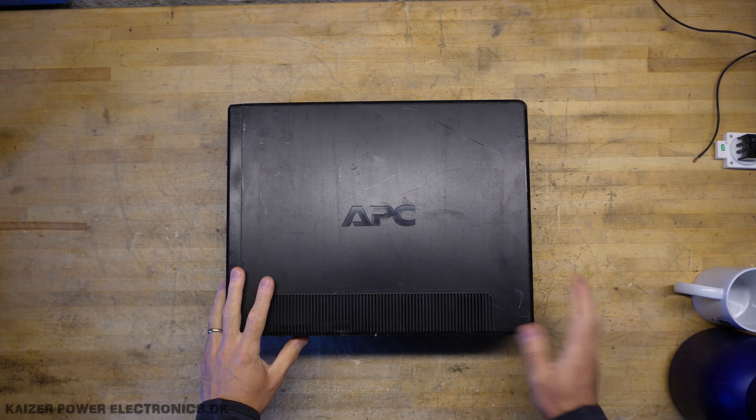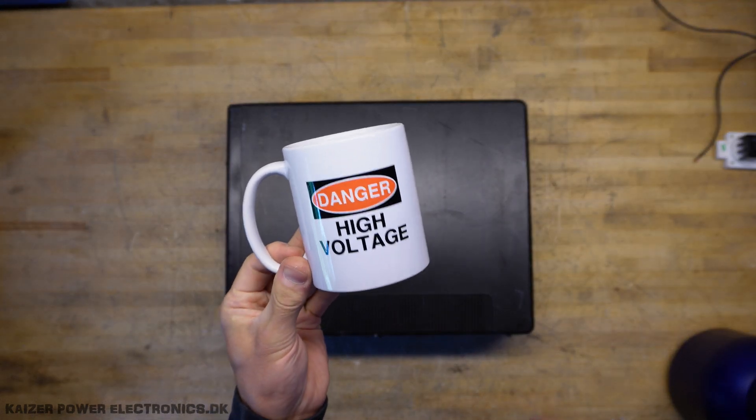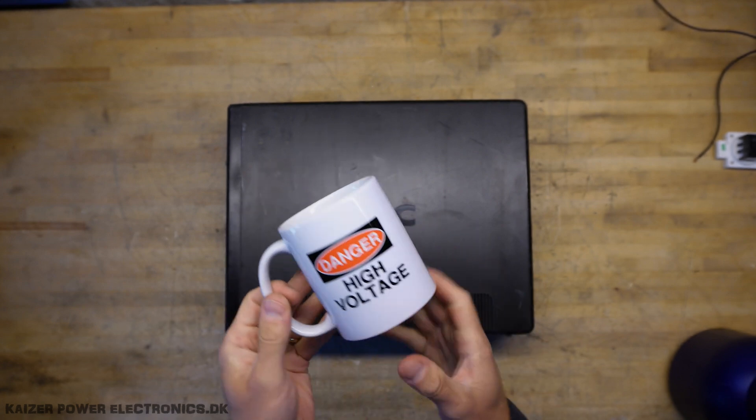Before breaking into the UPS, we do of course need coffee. And if you like a good high voltage mug like this, check out the link in the description to my little merchandise shop.